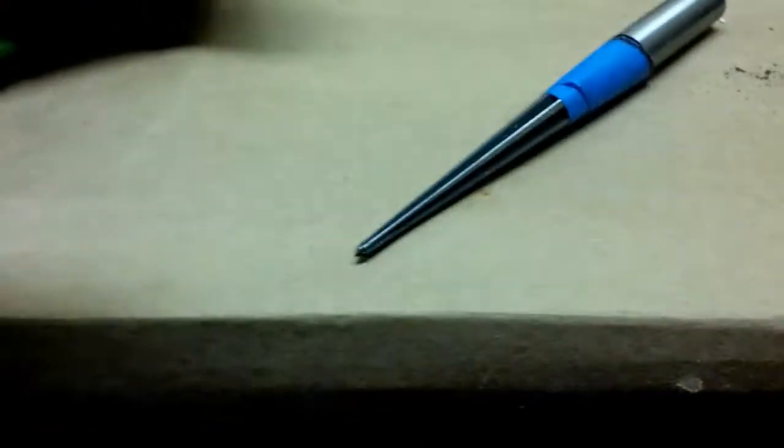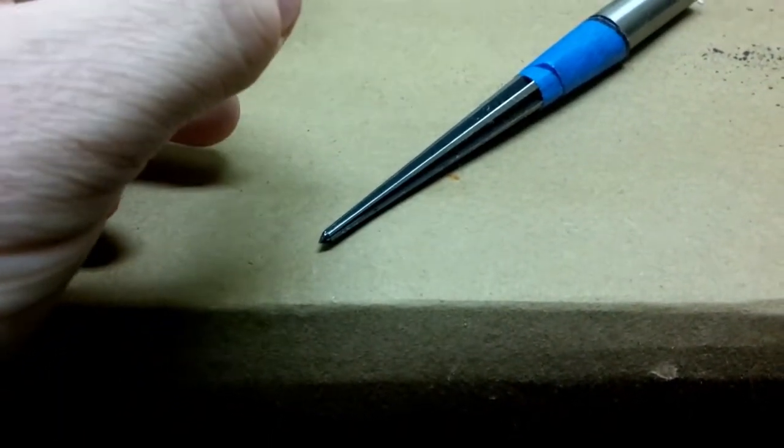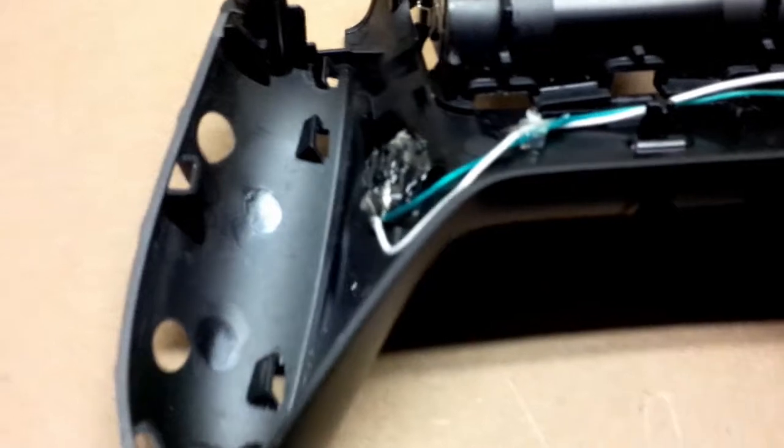Maybe just a shade more, and we'll ream the hole out bigger so that the buttons will fit through. It'll be a nicer, more comfortable surface for your fingers to rest on. For this rework, all we really have to do is remove these switches, desolder the wires, and put the new ones in place — we shouldn't have to take the whole thing apart.